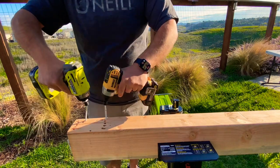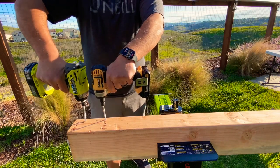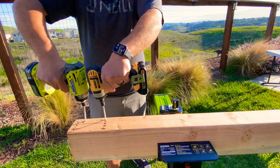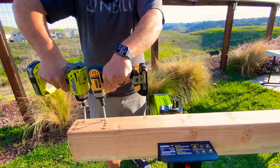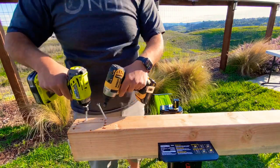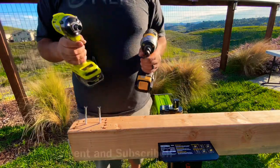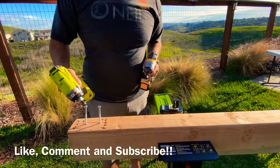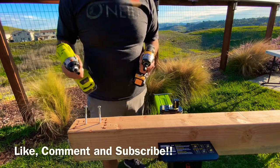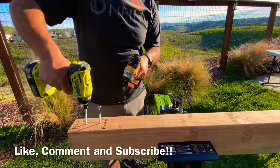I'm going to line these up as straight as possible and let it rip — on three, ready, one, two. There's a lot harder to do than it looks. We're just going to do one at a time for now. Got it set up — Ryobi on the right, DeWalt on the left, both at full throttle.